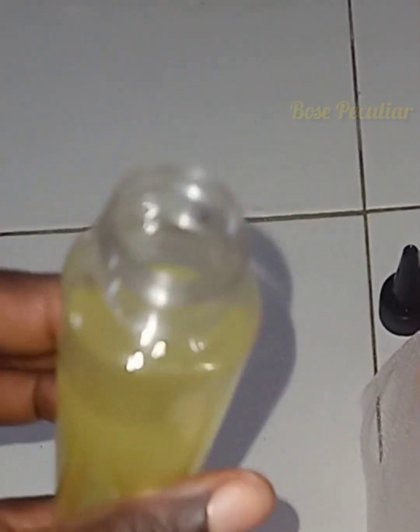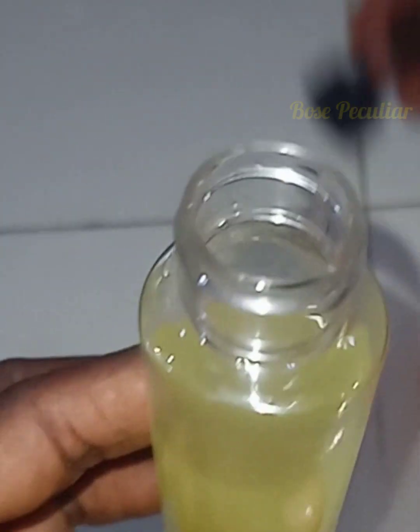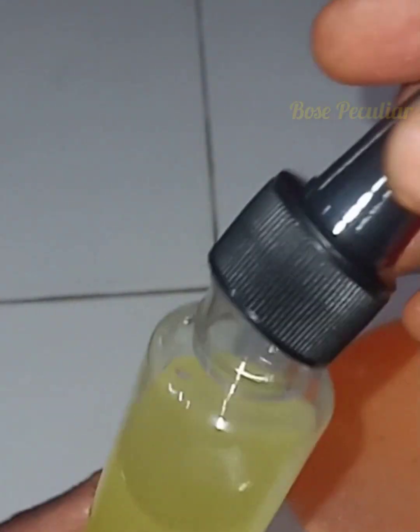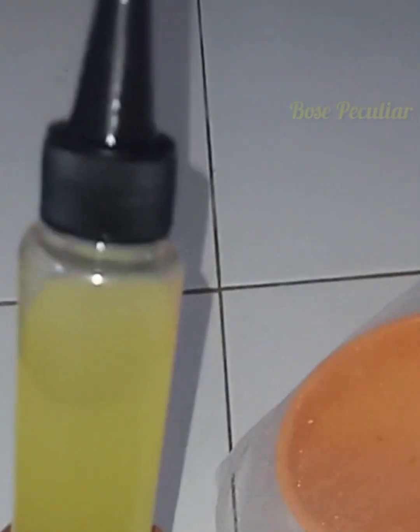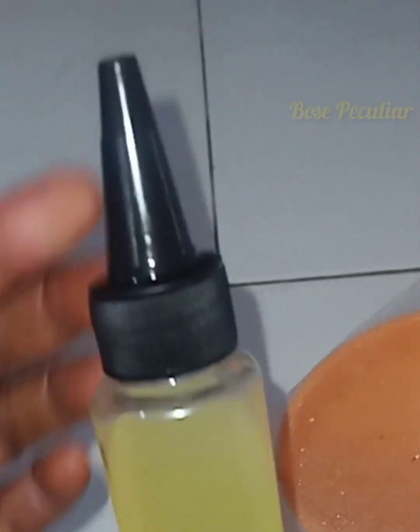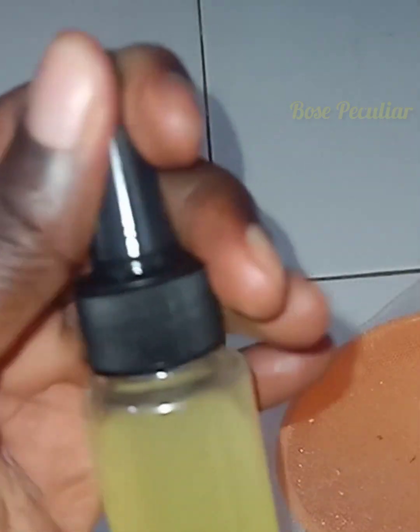This coconut oil is very good for the hair, for our skin, and if you have it in large quantity, you can use it to cook. Will you try it?